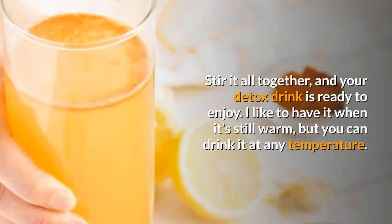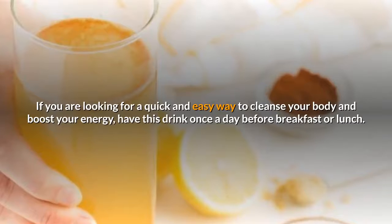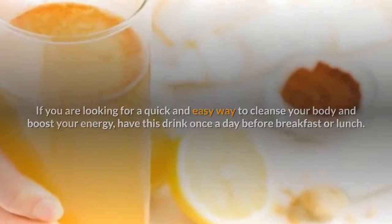I like to have it when it's still warm, but you can drink it at any temperature. If you are looking for a quick and easy way to cleanse your body and boost your energy, have this drink once a day before breakfast or lunch.